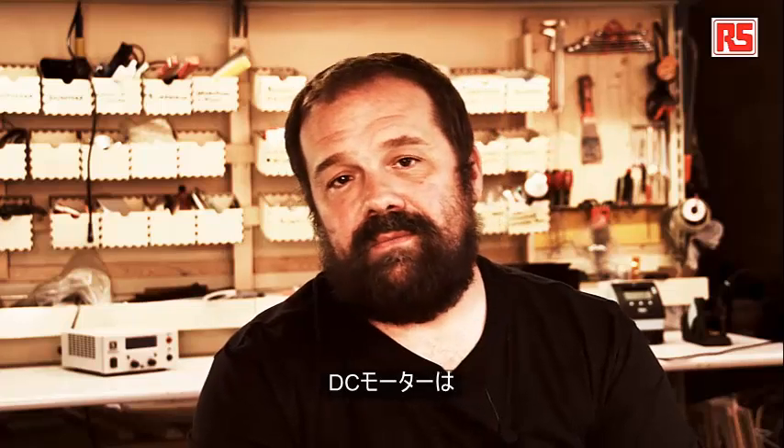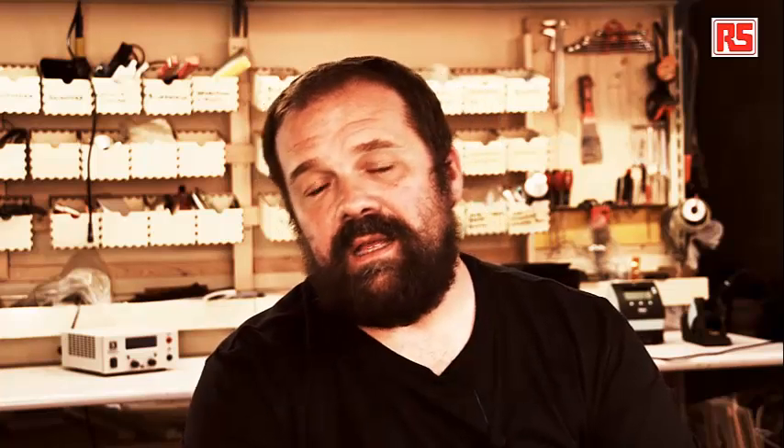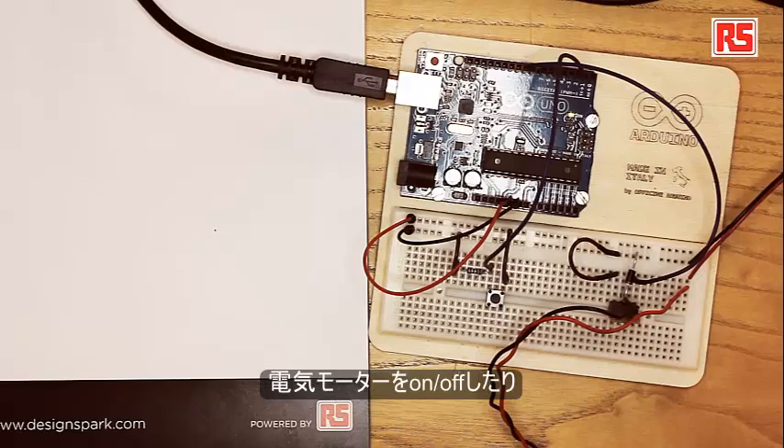So what are the issues we have to take care of? First of all, the DC motor works normally at more than 5 volts, which is the standard voltage that the Arduino operates at, and requires more current than a single Arduino pin can provide. We can hook up a regular LED to an Arduino pin because the current it needs is low enough, but in the case of the DC motor, the current required is much higher and we risk burning the Arduino pin if we try to hook it up directly.